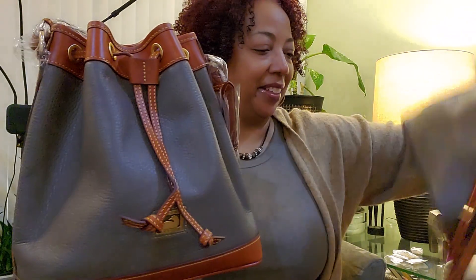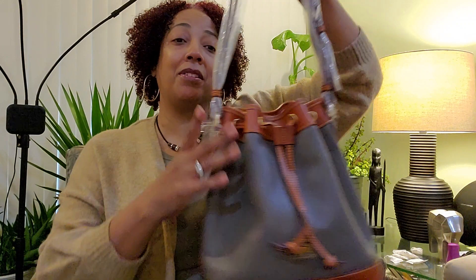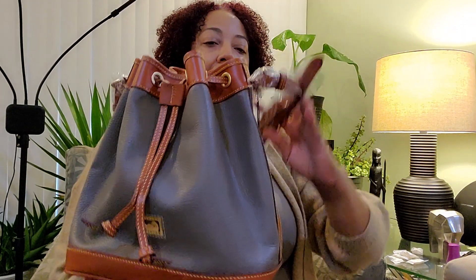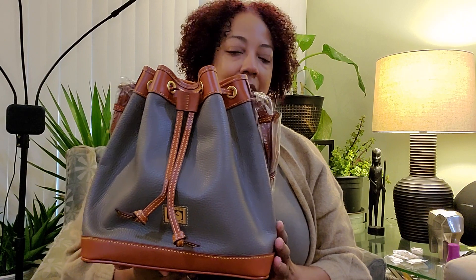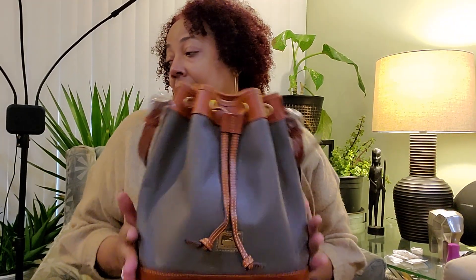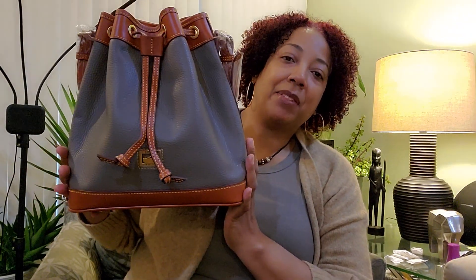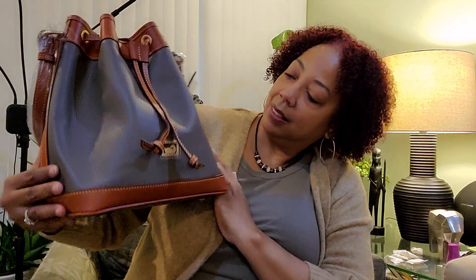Anyway, that's not what this video is about, but I am happy with this purchase — I'm in love. I have been on the search for a bigger drawstring bag. I have the small Hattie and I'm not sure if I want the large Hattie in the Florentine leather, but I do want another drawstring bag. There's one calling my name on I Love Dooney right now and I'm trying to hold myself back. She's really nice.